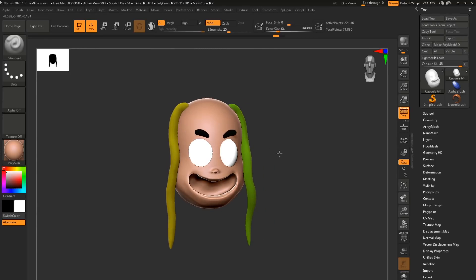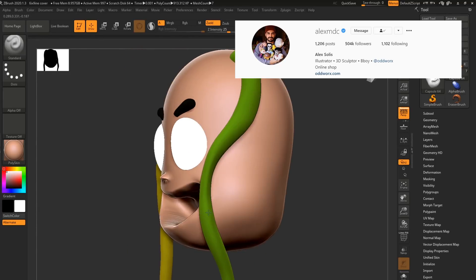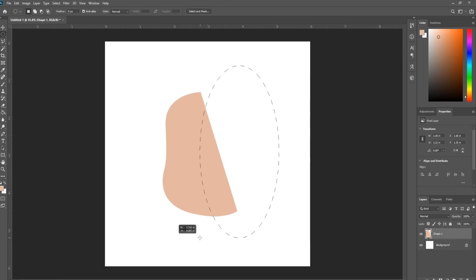Alright, let's see how this goes. I started by using ZBrush because that's what 6ix9ine's cover artist uses, but I quickly found out I was way over my head.